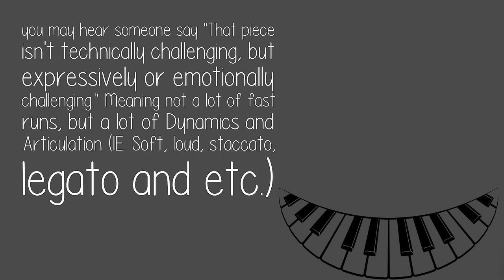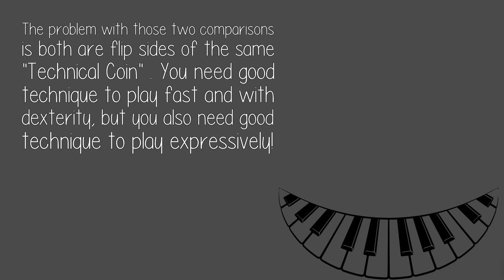Meaning not a lot of fast runs, but a lot of dynamics and articulation — soft, loud, staccato, legato, and so on. The problem with those two comparisons is both are flip sides of the same technical coin. You need good technique to play fast and with dexterity, but you also need good technique to play expressively.